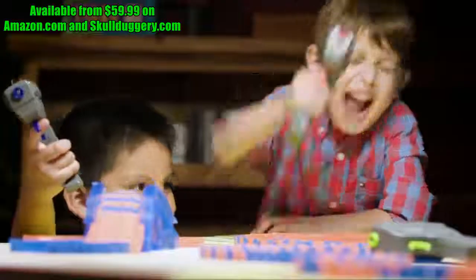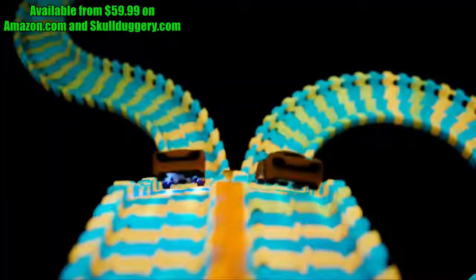We're going so fast! Whoa, watch out! Max Flex RC! Turn off the lights and watch it glow!